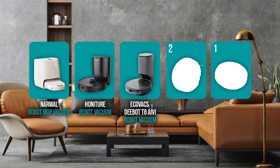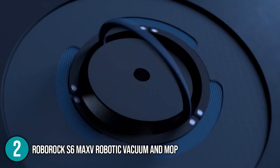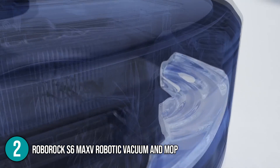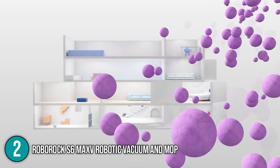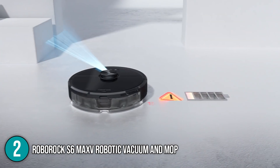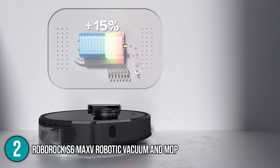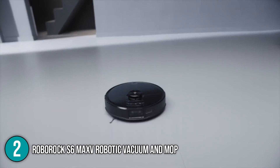The robot mop coming in at number 2 on our list is the Roborock S-MaxV Robotic Vacuum and Mop. The Roborock is a vacuum cleaner with a mopping feature that is superior to most. This unit allows you to manage how much water it dispenses with a simple button, so it can be used for both light maintenance and removing difficult stains. With its 2,500 Pascal strong suction power, this unit can last up to 180 minutes. When the battery runs out, it will return to its base to recharge before continuing to clean where it left off. The app can be used to control the robot, allowing you to set schedules, cleaning modes, and more.